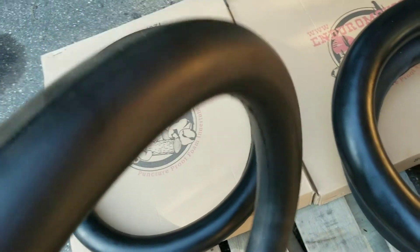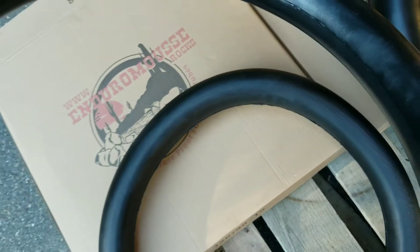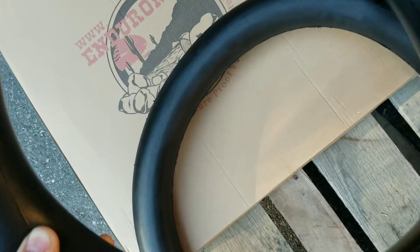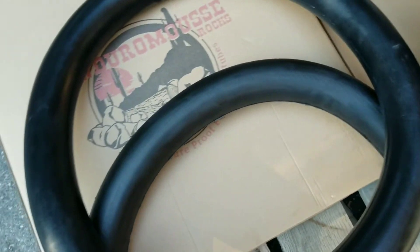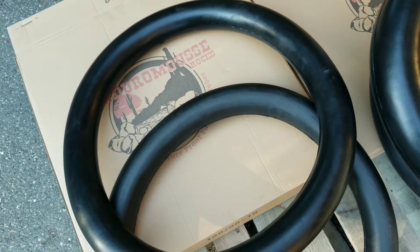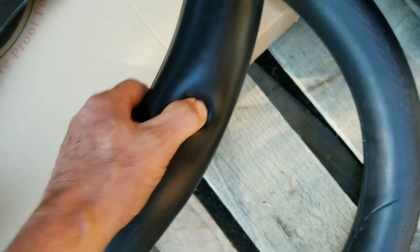So what we've got here is the old one — same as the Nitro Mousse, the Enduro Mousse — and then we have the new one, which is actually half the weight of the old one and quite a bit softer. So instead of running around 12 PSI when you first put them in and then quickly dropping down to around 9 PSI, these will be straight in at 8 to 9 PSI straight away.